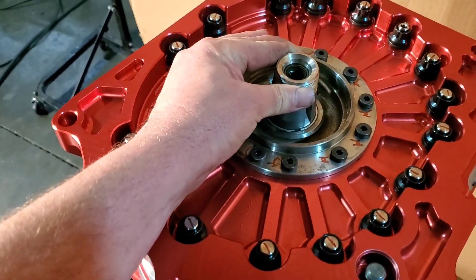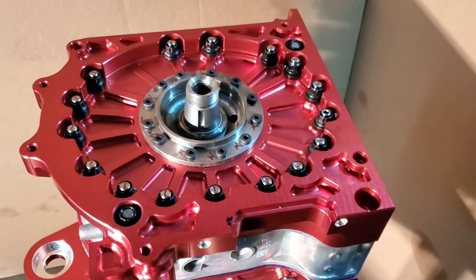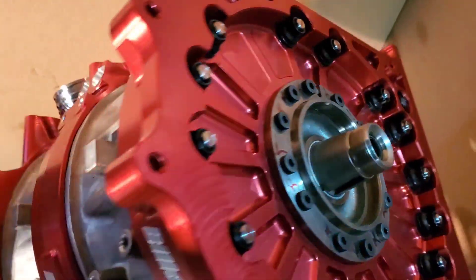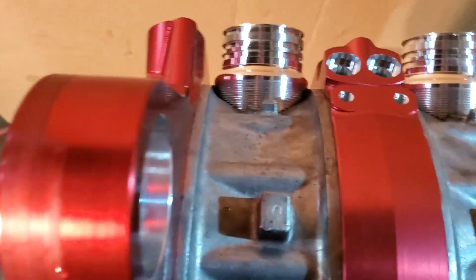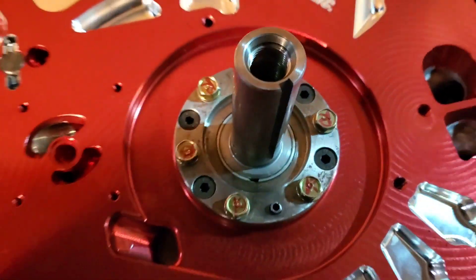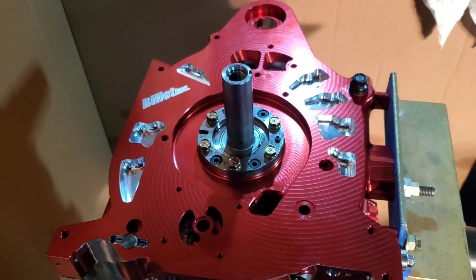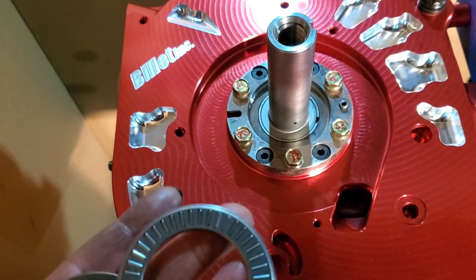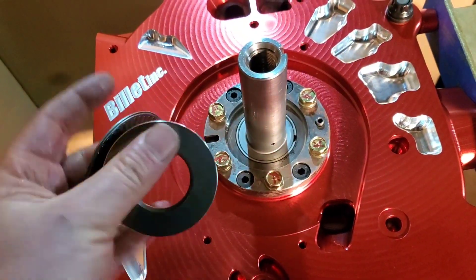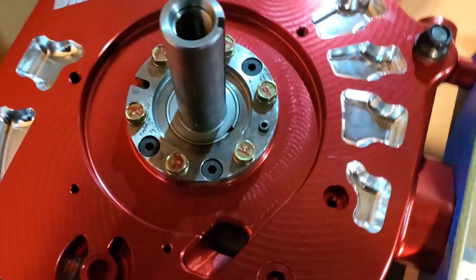Buttery. With everything appropriately torqued, we're now going to flip it over and start to work on our front end. We'll now be starting our front end stack — thrust plate and bearings. These have also been WPC-treated, reducing friction and wear.